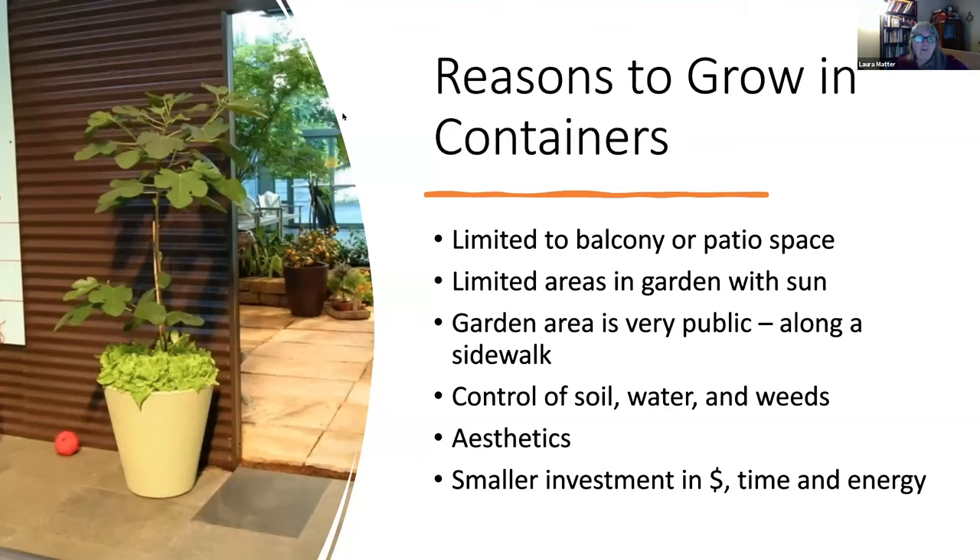First, I wanted to talk about reasons why people grow in containers. There are a lot of folks that live in multi-family housing — you may be in a condo or an apartment, limited to a balcony or a little patio space, with no big yard and no patch of earth you can actually cultivate. So containers come in super handy, and there's lots of variety of things you can do in those settings.